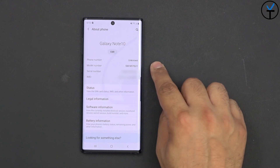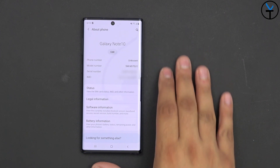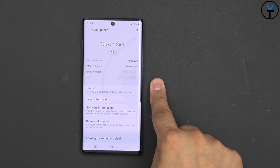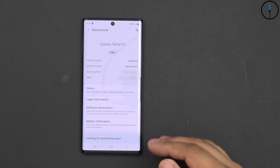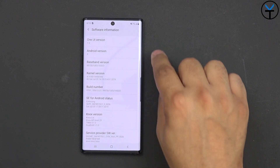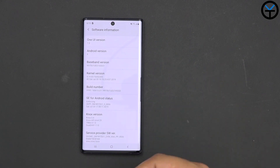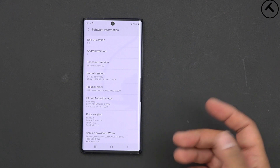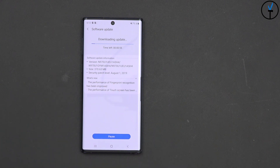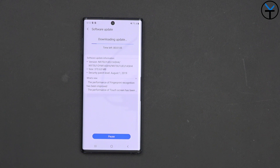Going over to the About tab, this is the SM-N970U1 — the unlocked Note 10, not a carrier version. This is running the Snapdragon 855, and in the US it's a single SIM supporting device, meaning no dual SIM and no SD card support. On the software, we start off with One UI version 1.5 on Android 9.0, and we should be able to get continuous updates and hopefully Android Q in the near future. There is a software update being pushed out right now — it will bring our security patch level up to August 1st and runs about 370 megabytes.